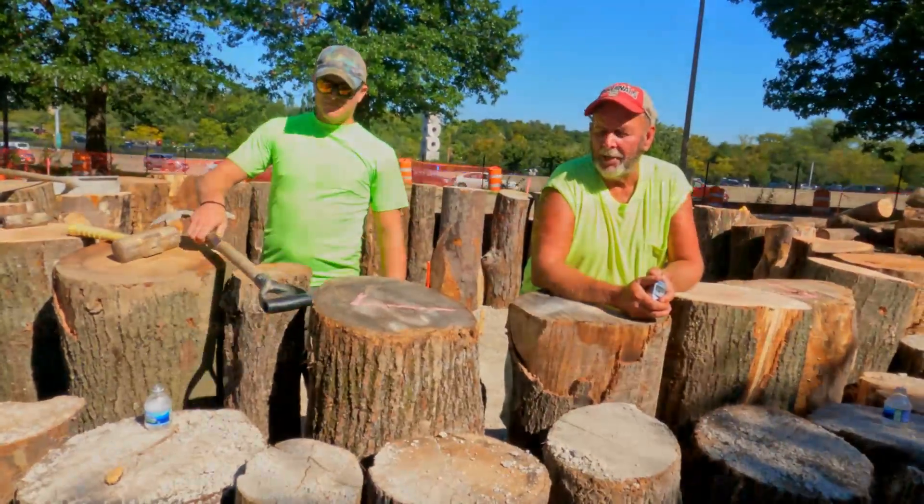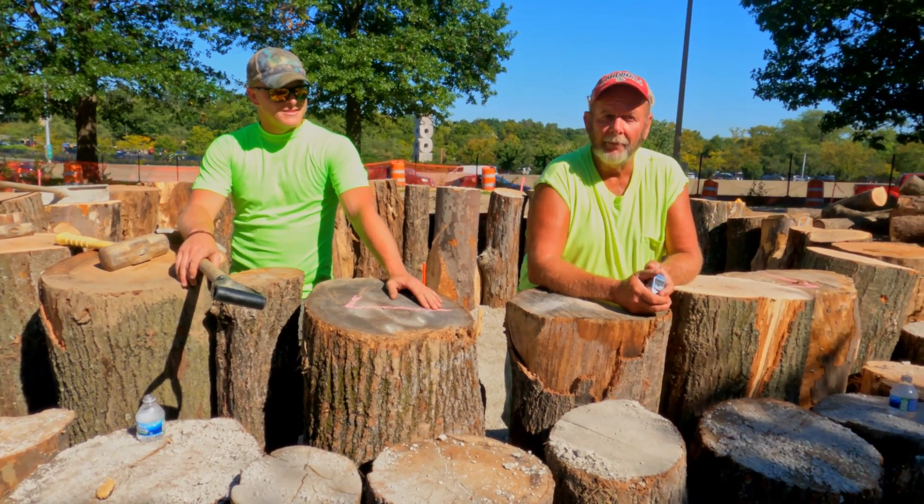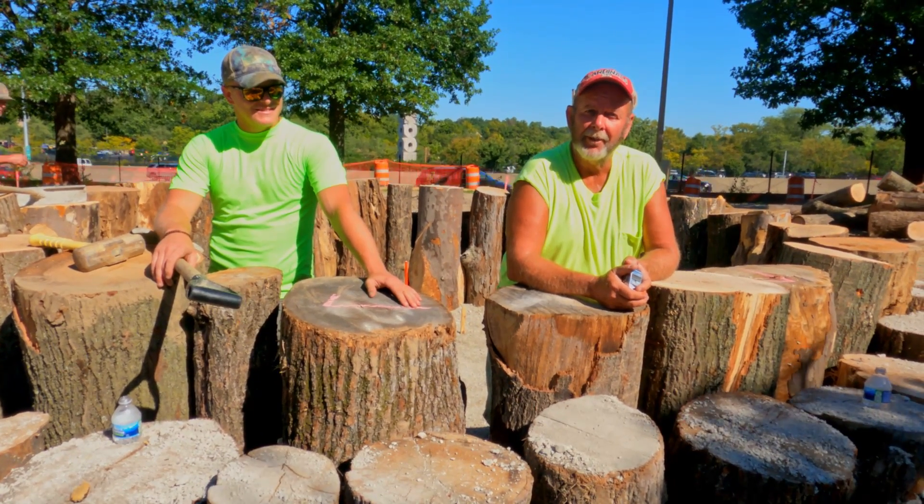It's going real smooth, the design's working out. Ford's worked a lot of effort into making this park a nice place, and I'm glad to be here.